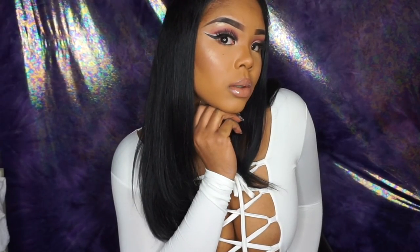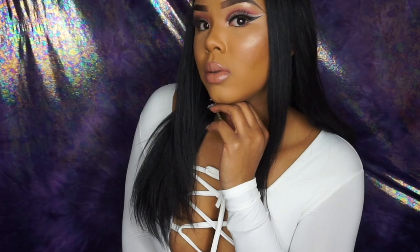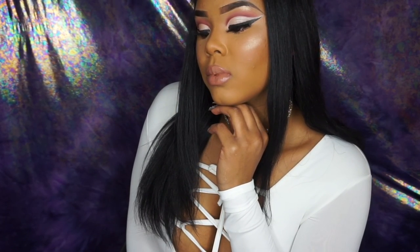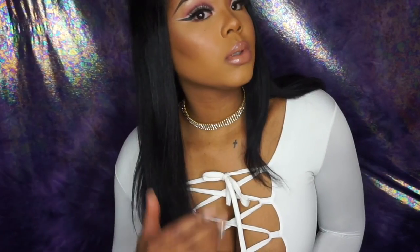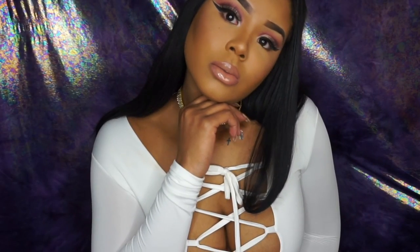And this is the final look ladies! I hope you guys enjoyed this tutorial — it's my very first one. Let me know what you guys think in the comments, like, comment, share, and if you want to see more of me please subscribe. I'll see you guys in my next video, thanks for watching!